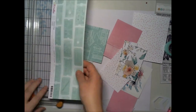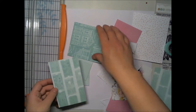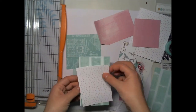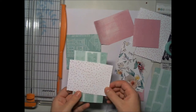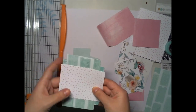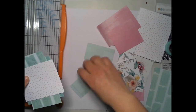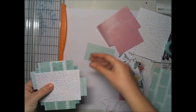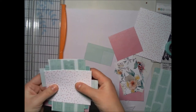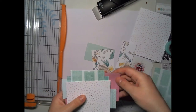I'm starting with my paper cluster and cutting a lot of papers. You can use any stash you have — maybe focus on the color scheme, not mixing all bright red and blue colors in one layout. But if you're a card maker, you know what I'm saying about colors.